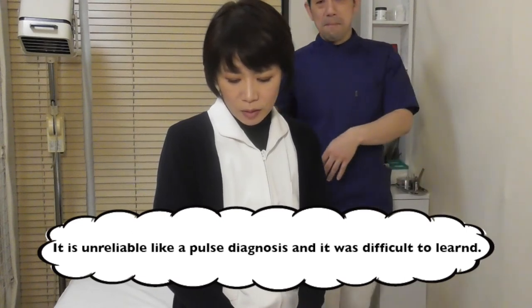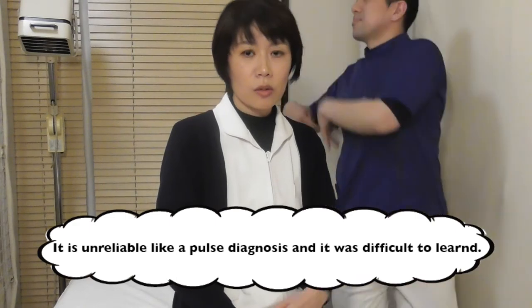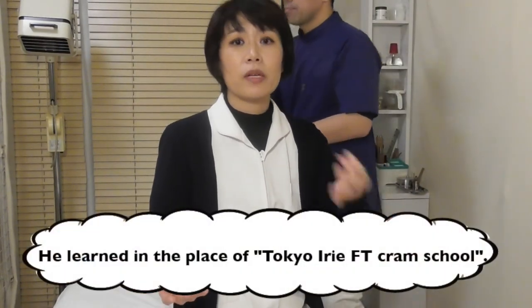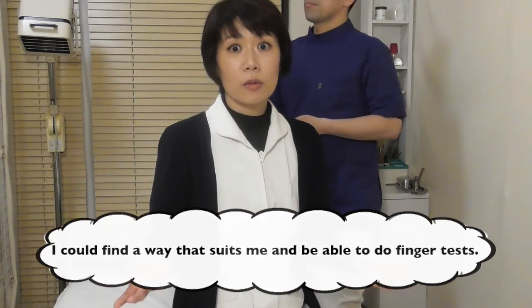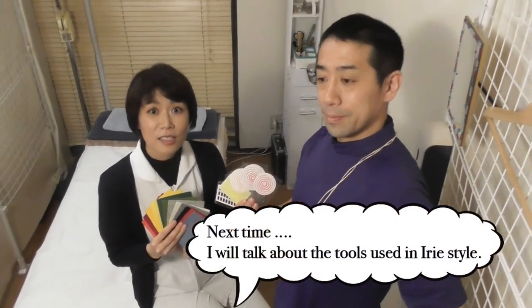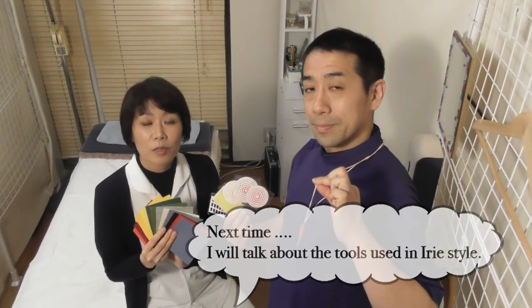But I met a master — another master who was also using the finger test. He told me: you don't have to use the original style; you can change your style. Those words gave me a new view of the world. So I realized I can use it in my own way. Next time, we will introduce the tools of the IVA method. See you!